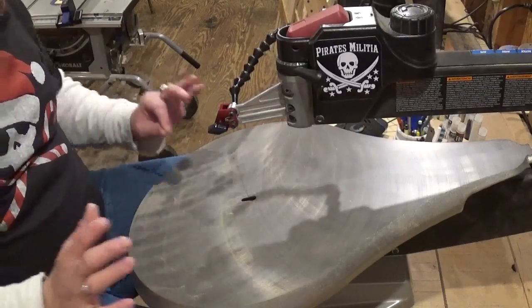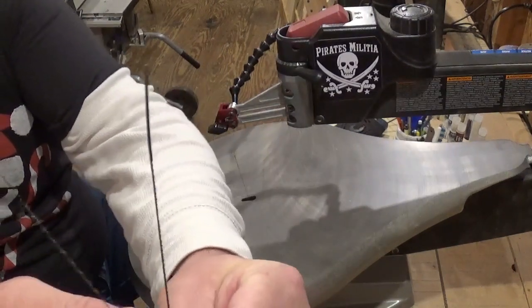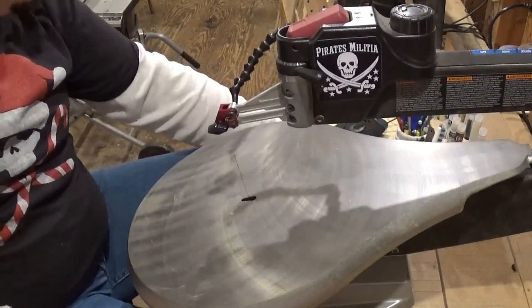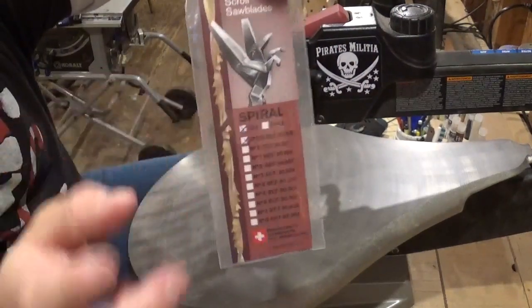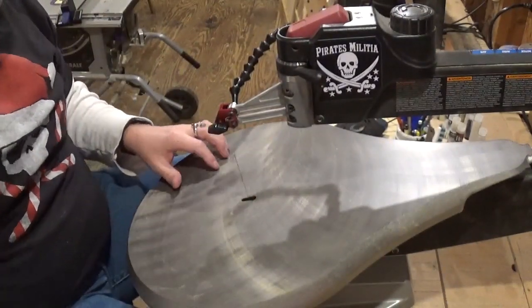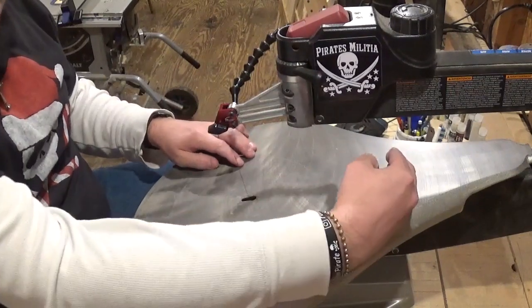Over here at the scroll saw I have a spiral blade installed. Normally I will use a number five blade, and here is the spiral blade — you can see the size difference and also the texture difference. The Pegas spiral number two blades were sent to me by Klingspor Woodworking Shop. You can see in a magnified view that the blade is twisted, which means we can cut in any direction — full 360-degree control, so you're not limited by the throat depth of your scroll saw.